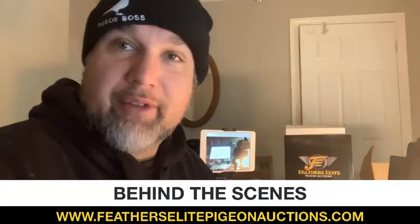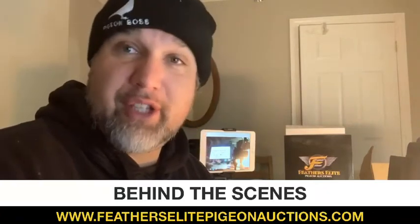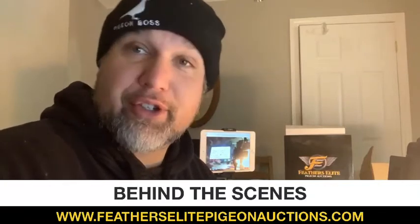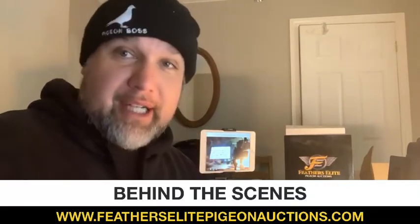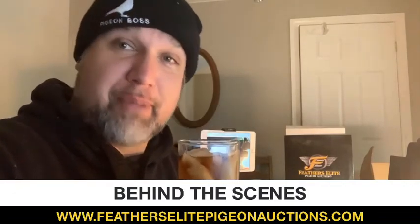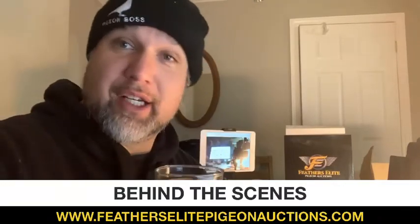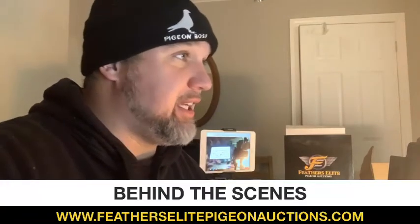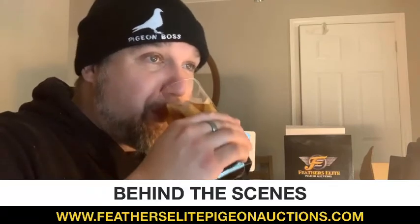Good morning everyone, good morning Leah, thanks everybody for tuning in on this happy New Year's Eve. Tonight everybody's going to party it up. Just stay safe — cheers to everyone on New Year's. One great thing about doing photographs of pigeons: I always recommend, first tip, pour yourself a cocktail, because you want to be calm and relaxed.